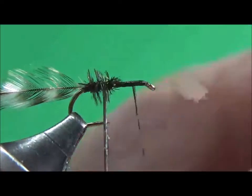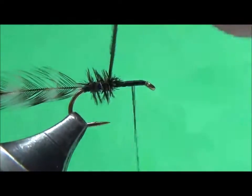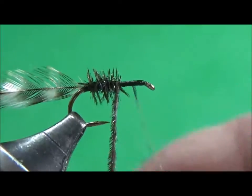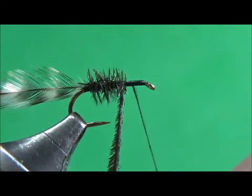I caught the hook there — I'm surprised it didn't break. As you wind it forward, it's going to make a nice hairy-looking body. You don't need a lot of peacock; one peacock hurl will do it.